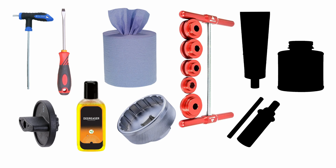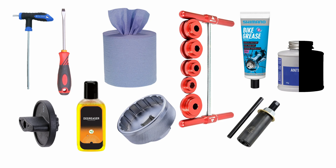But before we begin, make sure that you have: a 5mm allen key, crank assembly tool, flat head screwdriver, bike cleaner or degreaser, rags or paper towels, Holotech 2 bottom bracket and lockring tool, bearing press, bearing extractor, grease, and anti-seize.